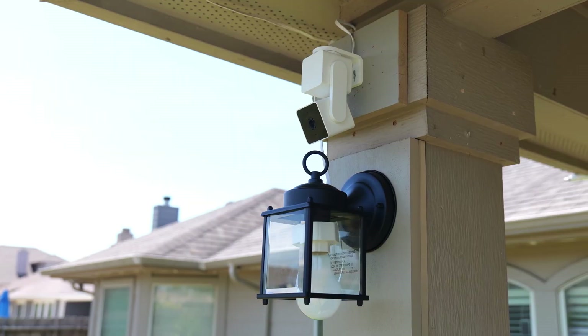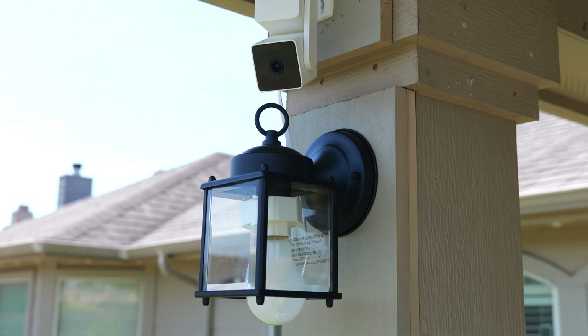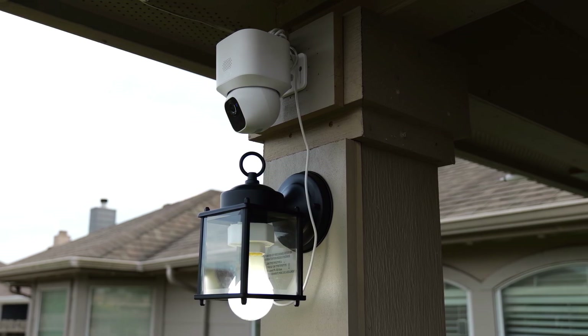Hello guys, Lifehackster here, and today we will check and test out the Wyze Lamp Socket Version 2. Now if you are not a Wyze fan or don't have Wyze cameras, keep on watching because this Wyze Socket Version 2 can also power up any 5-volt powered Wi-Fi security camera, which I'll show you later in the video.